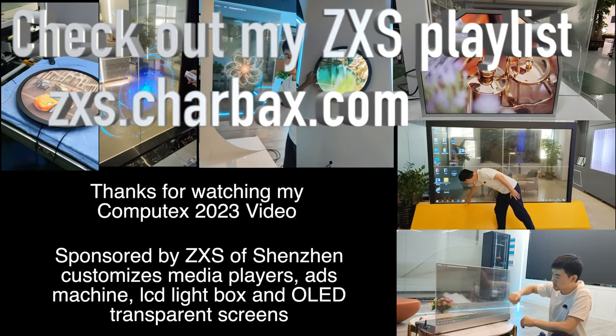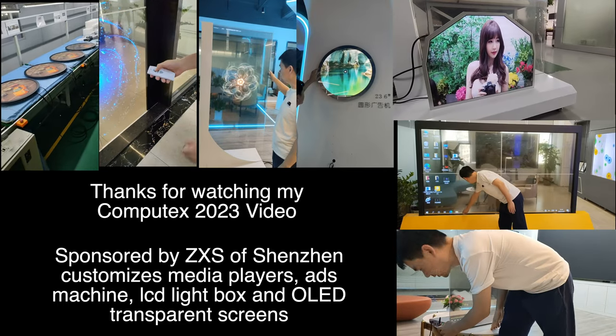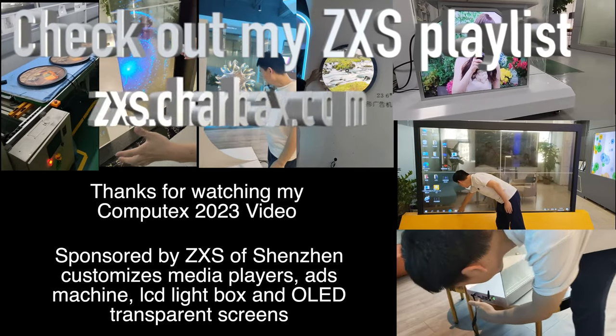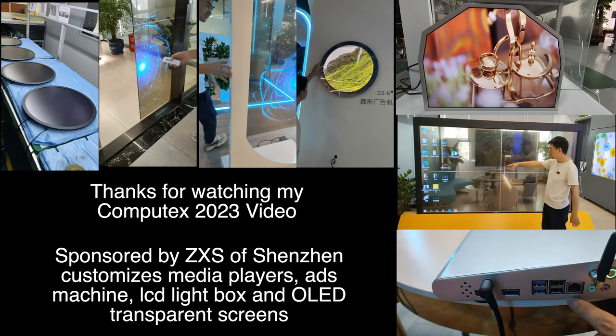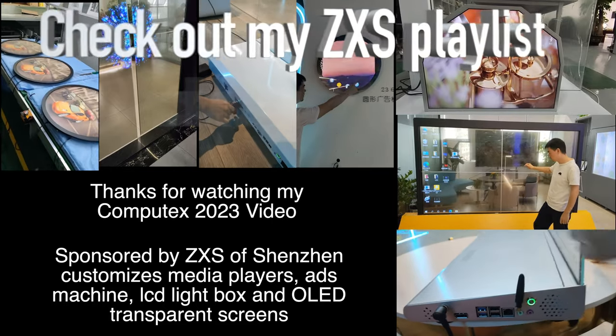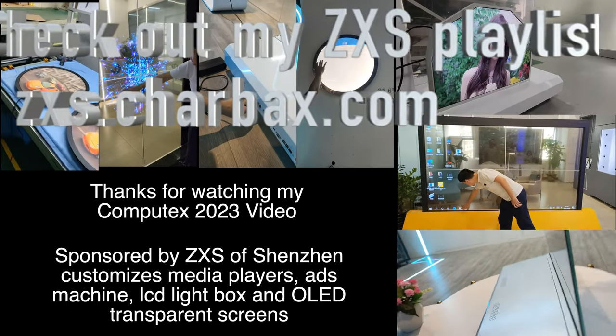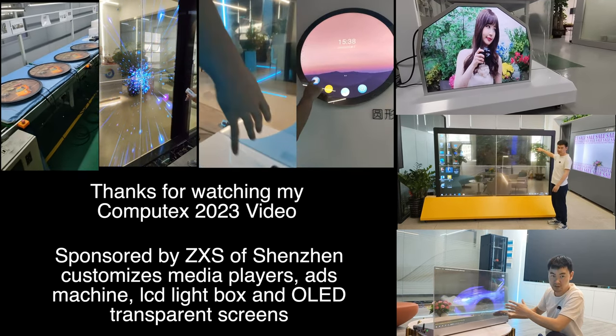ZXS is based in Shenzhen, and I'll be doing a video with them very soon featuring their transparent displays, OLED LCD light box, and ads machine. I did a video with them nearly 10 years ago when they were doing tablets, and now they make these cool devices. Thanks for watching — check them out.